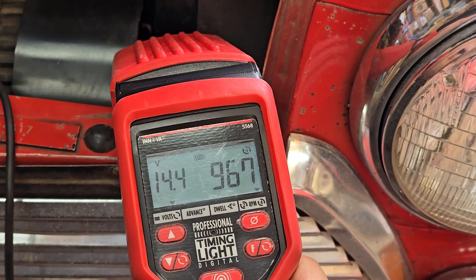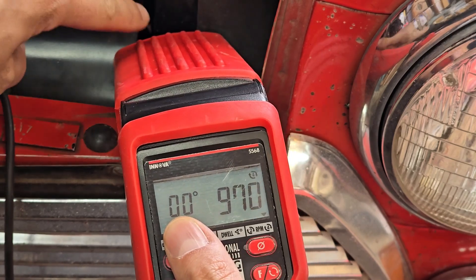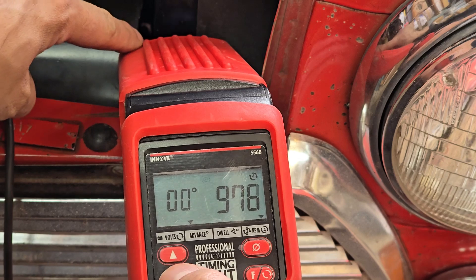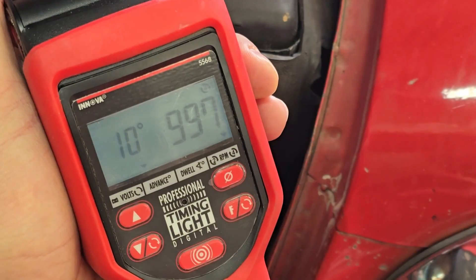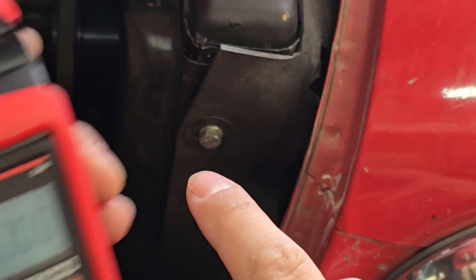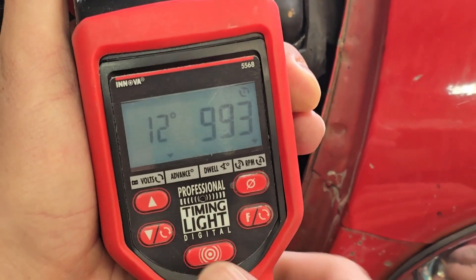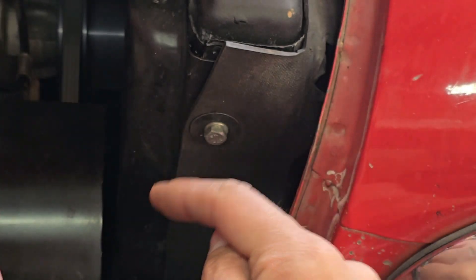Now I'm going to demonstrate the dial-back system. First I switch the timing gun to advance — it shows zero degrees — and we saw nine to ten degrees down there at idle. Once I adjust this we'll see the timing mark move from 10 degrees to zero degrees. I'm going to adjust the timing on the timing gun to nine degrees, then 10 degrees, so it shows zero degrees down there. That's the beauty of the dial-back system — I can increase or decrease the timing delay to see the mark wherever I need.